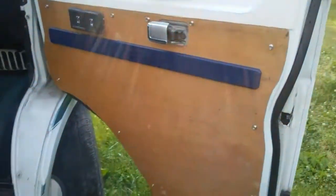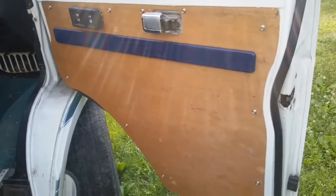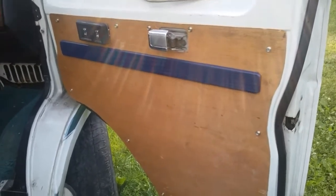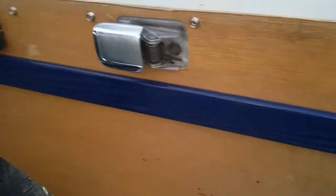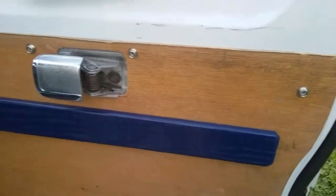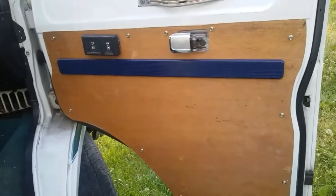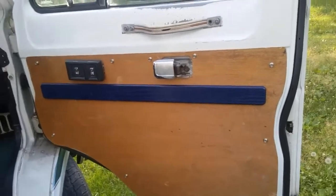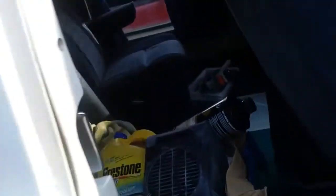I made some pretty snazzy homemade door panels out of a couple of pieces of old Luon that came off a bathroom door. The pieces of wood on either one of them are actually original to the original door panels — I just tore them off, painted them blue, and put them back on, reusing the old screws. What I did was take the old door panels off, lay them on top of the Luon, trace it out with a pencil, and then cut them out with a whiz wheel on a Dremel, since I didn't have a skill saw.